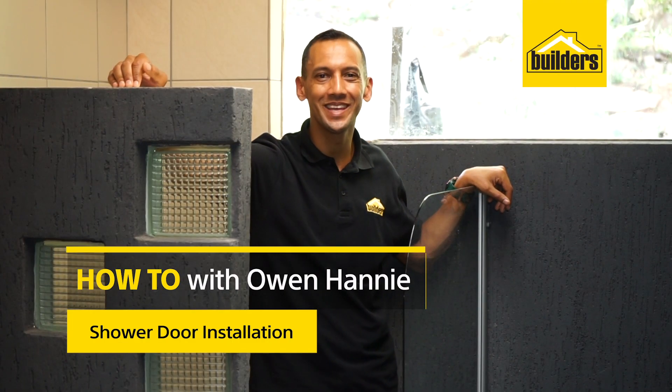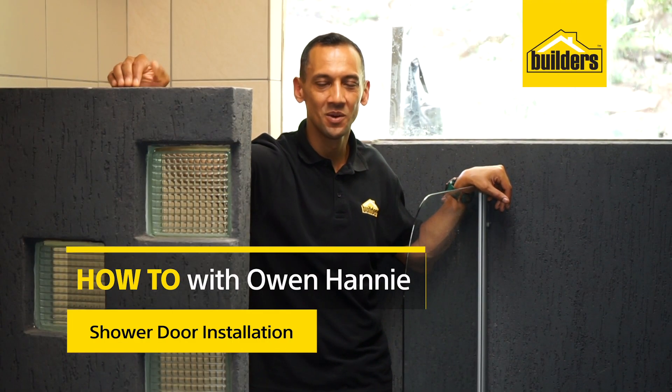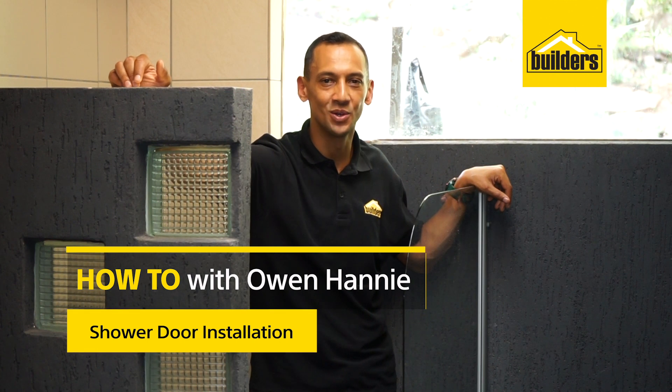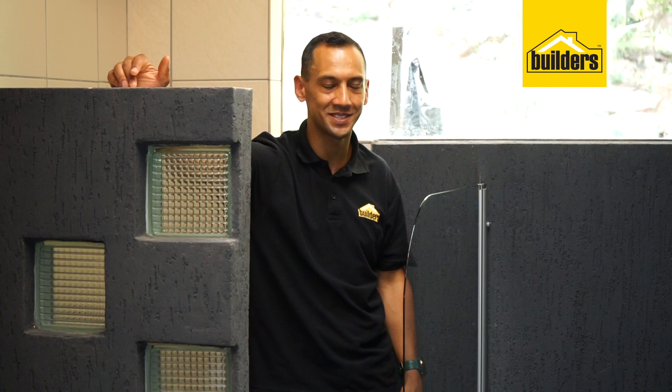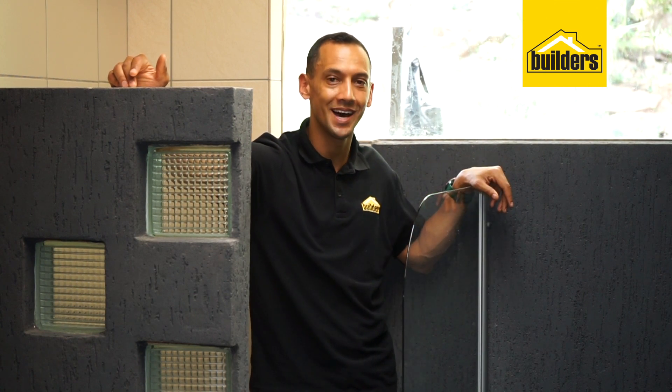Hi, I'm Owen Honey, your local DIY enthusiast from Builders. Our clients asked us to come up with a greater solution in the shower because a normal shower door would just not fit, and because of the window behind us we were limited for options. So we decided to put up a shower door screen that would normally be used over a bath. Let me show you how you could possibly use this idea in your bathroom.